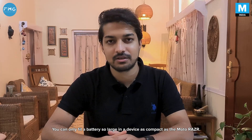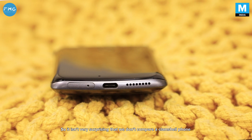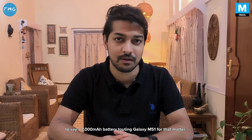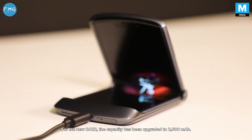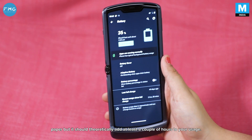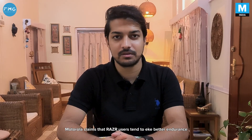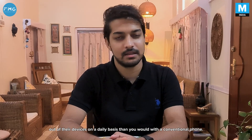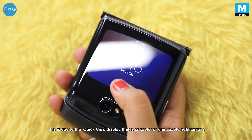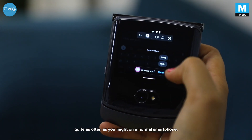You can only fit a battery so large in a device as compact as the Moto Razer, so it isn't very surprising that we don't compare a clamshell phone to something like the 7000mAh Galaxy M51. For the new Razer, the battery capacity has been upgraded to 2800mAh. This doesn't sound like much on paper, but it should theoretically add at least a couple of hours to your usage. Motorola claims that Razer users tend to eke better endurance out of their devices than you would with a conventional smartphone, due to the quick-view display's suitability for glanceable notifications, which ensure you don't wake your main display as often.